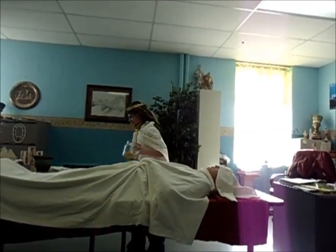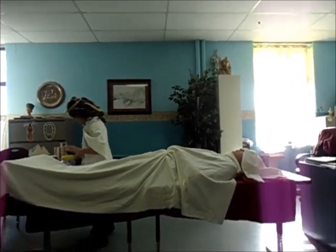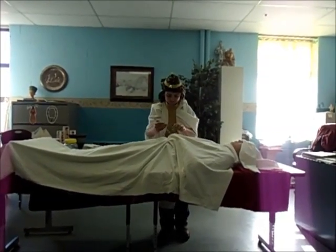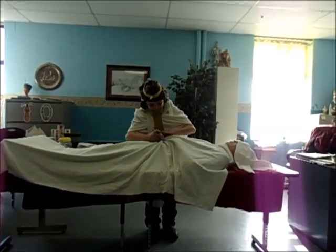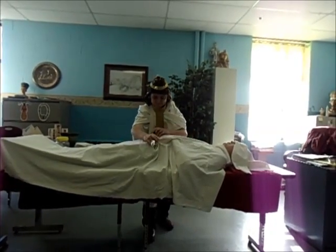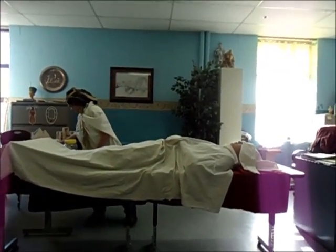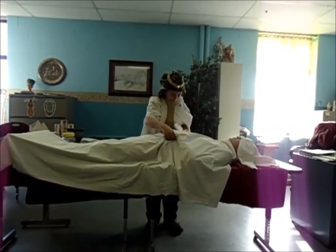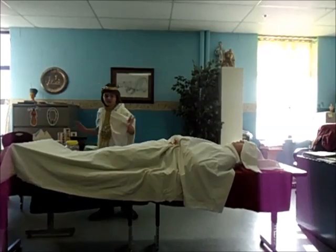Once the brain is out, I'm going to make a cut on the left side of the body and pull out all the intestines, such as the lungs, heart, liver, and all that.